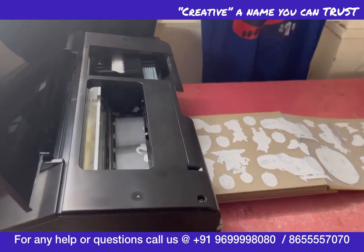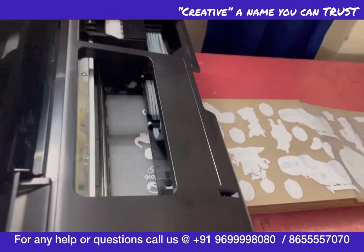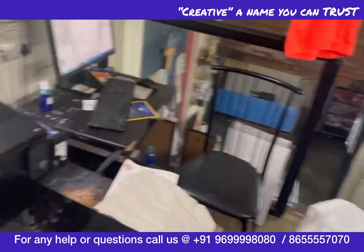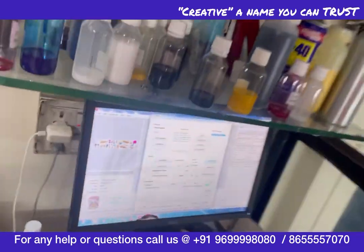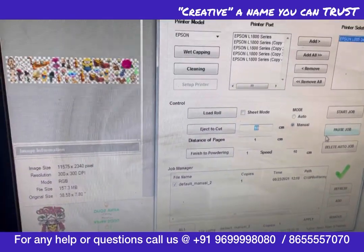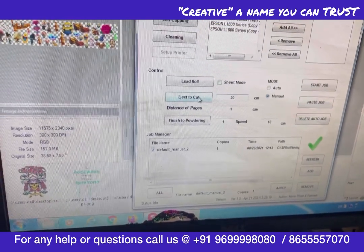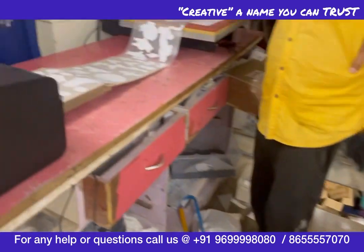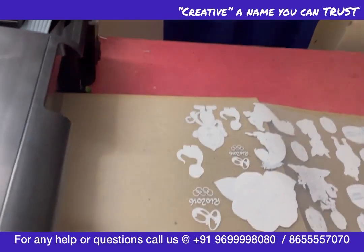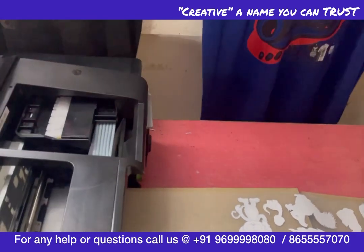It's going to be a lengthy video so I'll cut it now. I'm going to cut the roll out. Here you can find an option — eject to cut. I can eject it for 20 centimeters. Just like that, the roll has come out 20 centimeters. You just cut it.